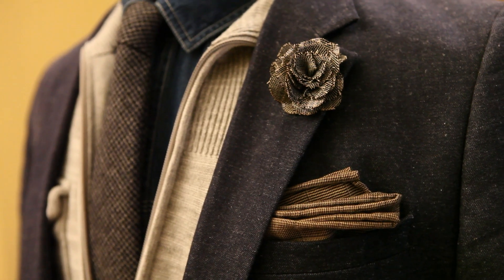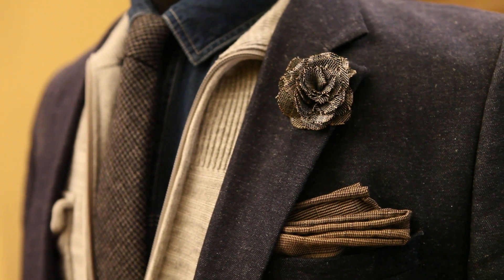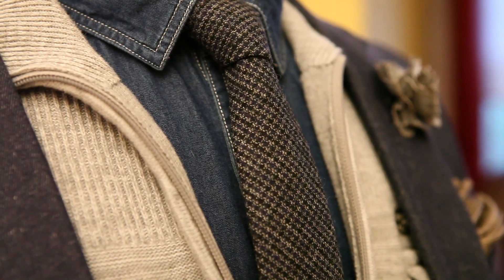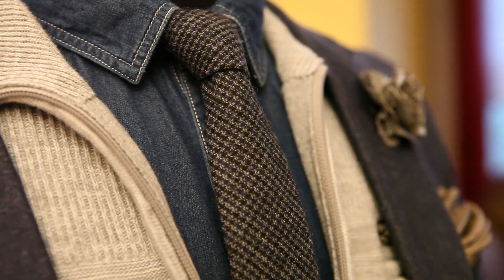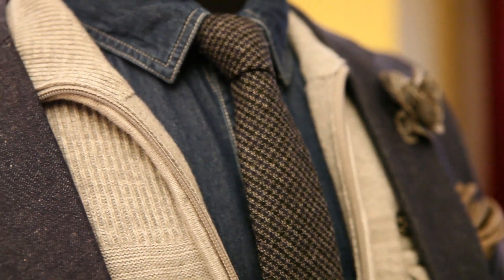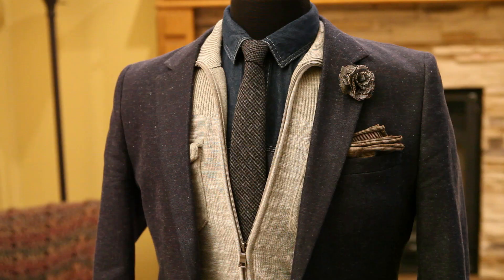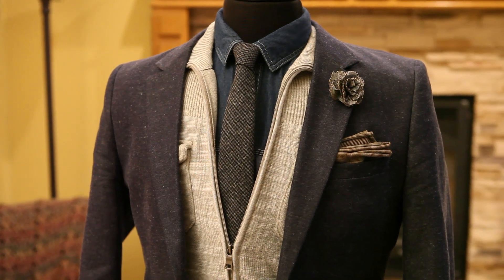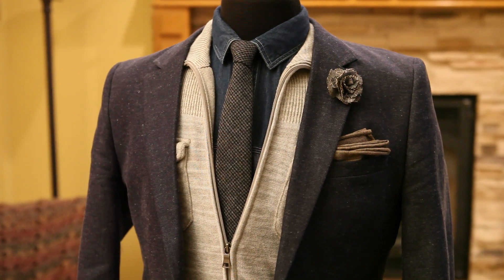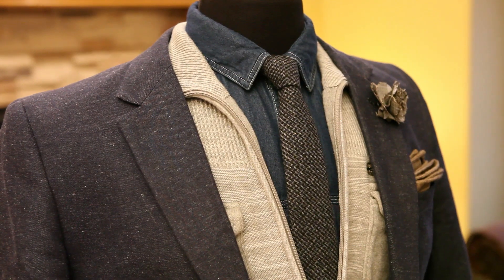I thought I'd put it together to show another option — the texture is really fantastic. And for the star of the show, this knit tie, the $7 knit tie from Banana Republic. Check out the detail — the texture and the fabric are really great. It goes perfectly in the fall and the winter, perfectly with this denim shirt, with the sweater, the whole look.